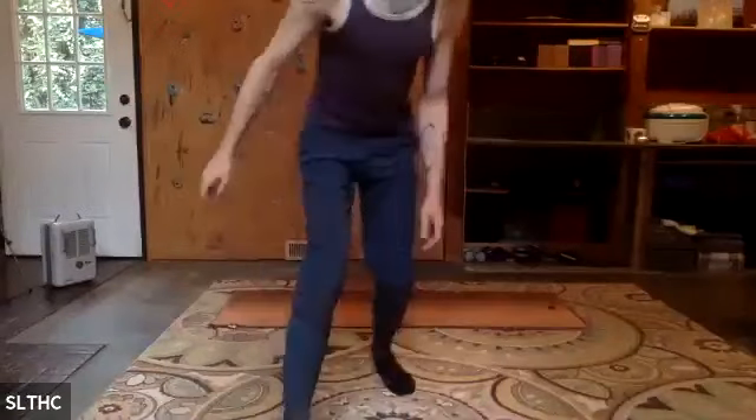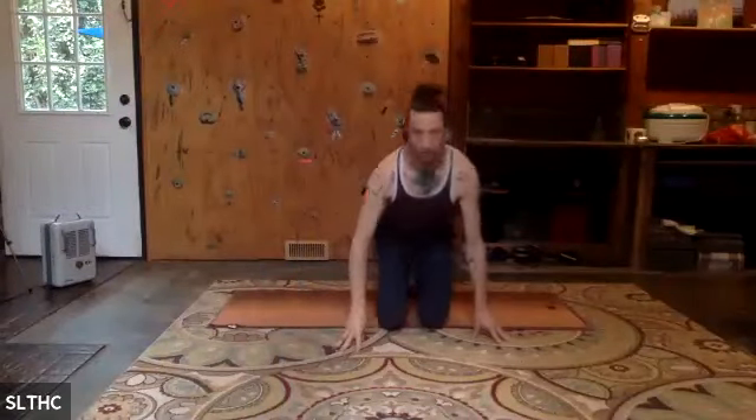Good morning, my name is Graham Davis, an instructor at the Salt Lake Tennis and Health Club. This is Friday 9:15 AM Pilates.